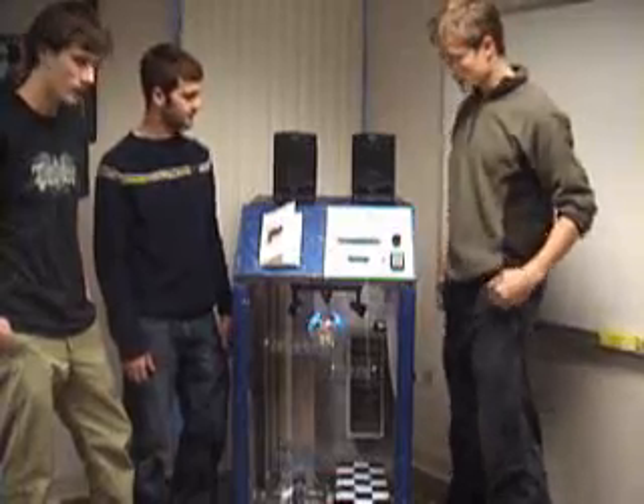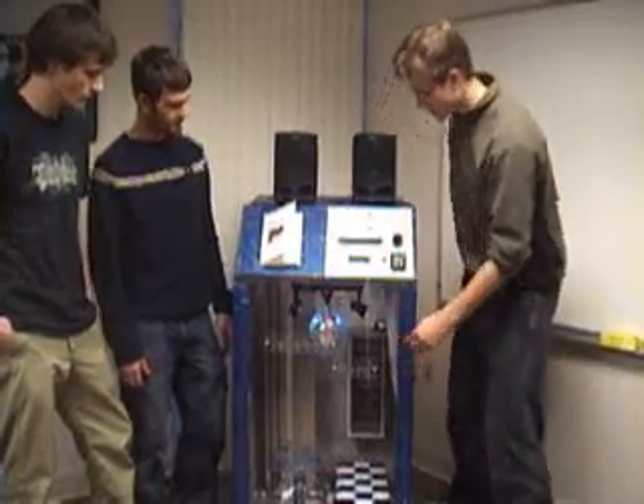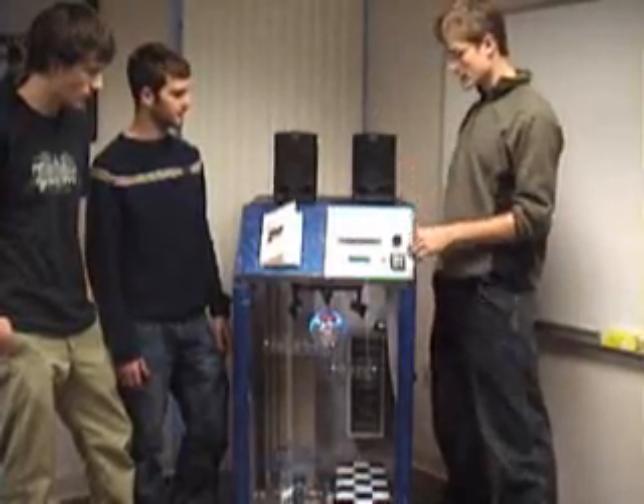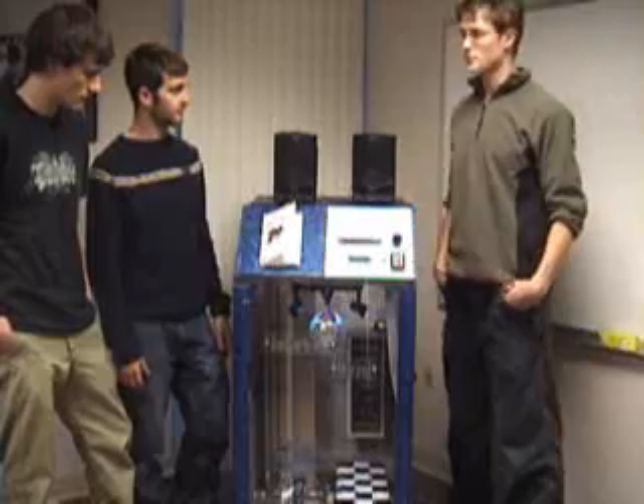This is the Jukebox Hero. It allows you to play nine different discs, either using a keypad in manual mode, or it has an automatic sensory mode as well that will choose the correct song for you.